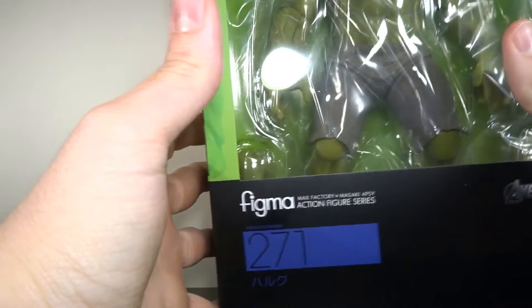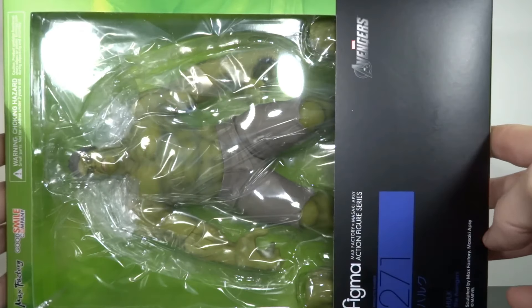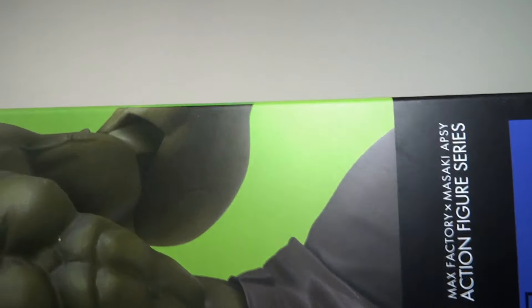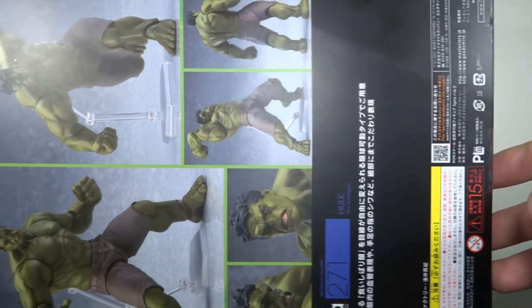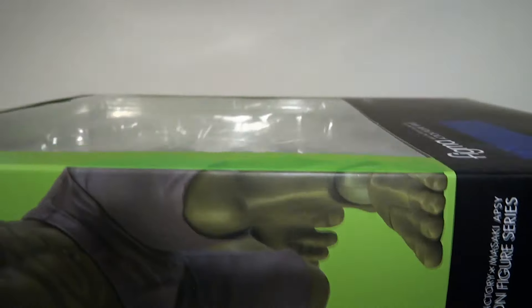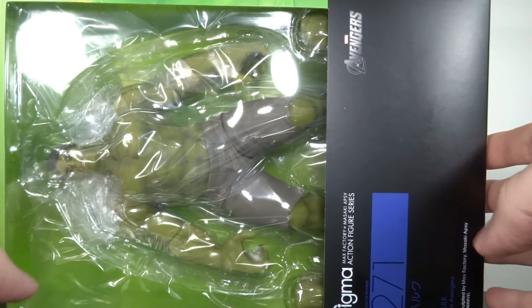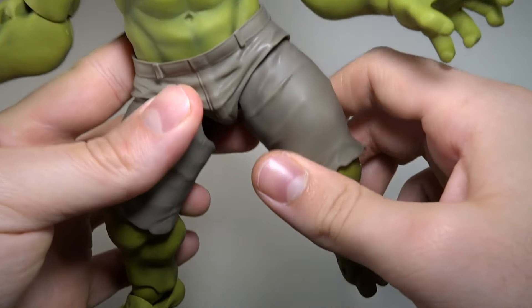Hello and welcome to another figure review. Today we're gonna have a look at the Figma Hulk from the Avengers movie — Age of Ultron, but whatever. I mean, it's the Hulk. It doesn't matter what movie it is. Fun fact, my favorite Marvel hero. I'm already a DC guy, but if there's one character from Marvel I could take over to DC, it would be the Hulk — because he's green, he's big, he's bad, he's angry. So let's go — go green! Hulk smash!